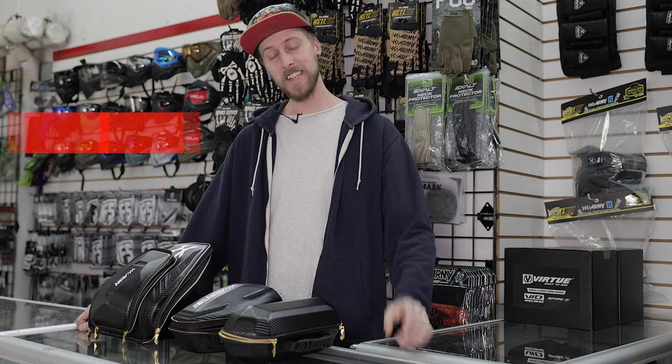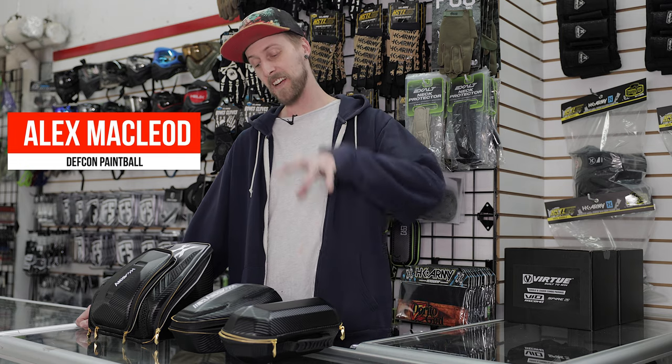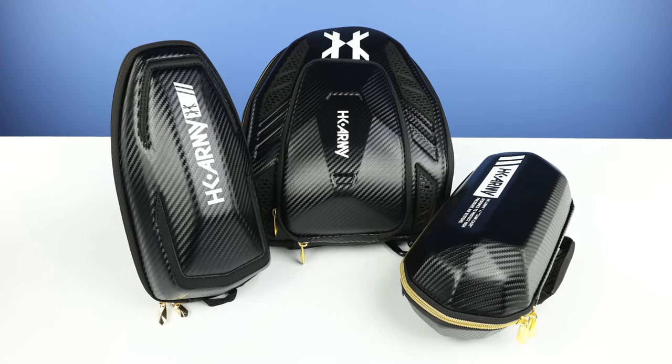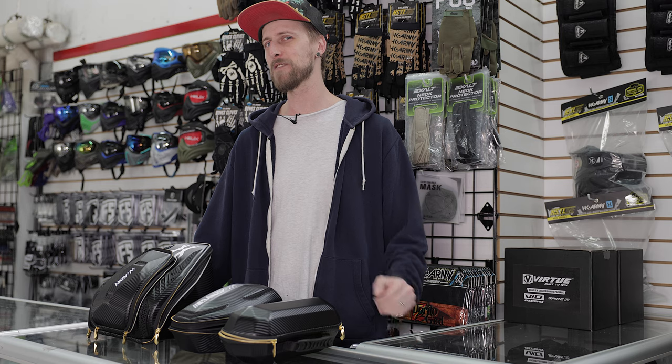Hey everyone, today we are taking a look at the HK Army EXO cases — the cases for your tank, loader, and mask. And if you were like me and thought that pretty much a case is a case is a case and they don't really change from each other, prepare to be wrong like I was, because yeah, these actually have some pretty cool features.